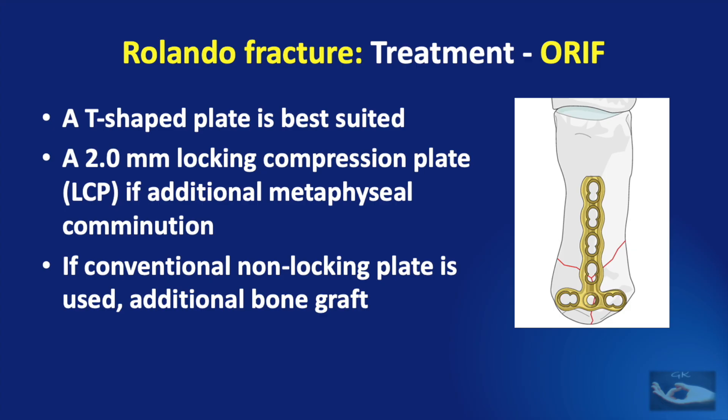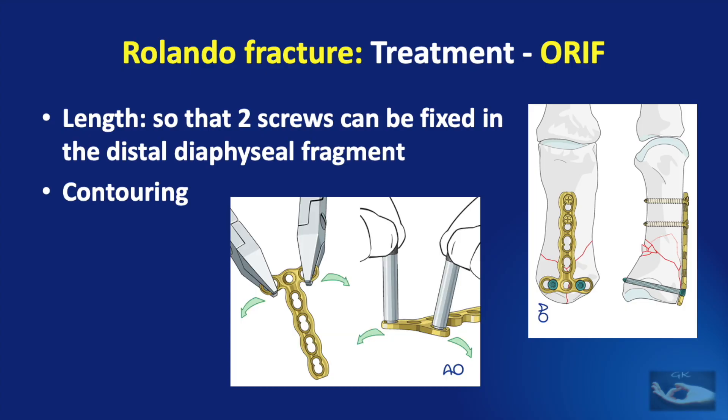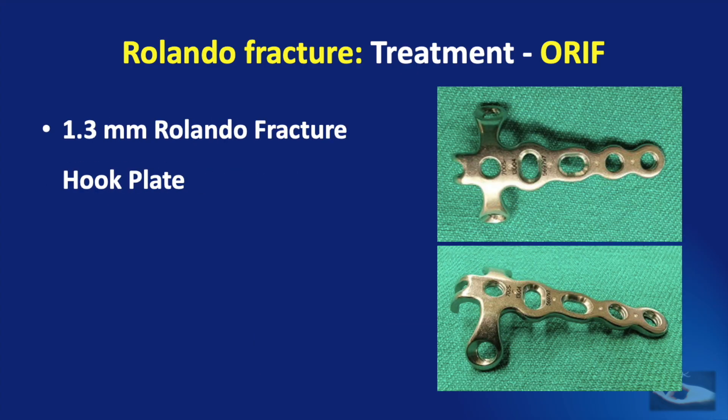A 2.0 mm locking compression plate is used if additional metaphyseal comminution is noted. If a conventional non-locking plate is used, there will be a need for an additional bone graft, which can be harvested either from the radius or from the iliac crest. The length of the plate must be such that two screws can be fixed in the distal diaphyseal fragment. Contouring of the plate must be done both transversely and longitudinally. A 1.3 mm Rolando fracture hook plate is also available for fixing these fractures.